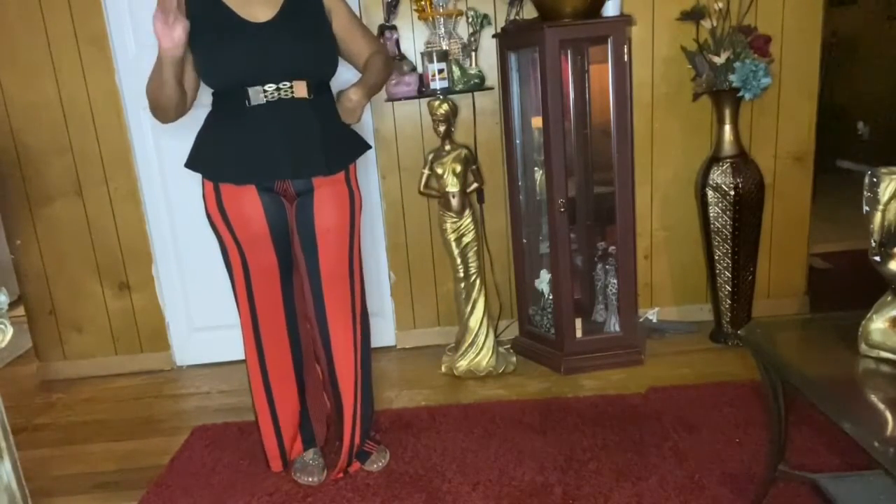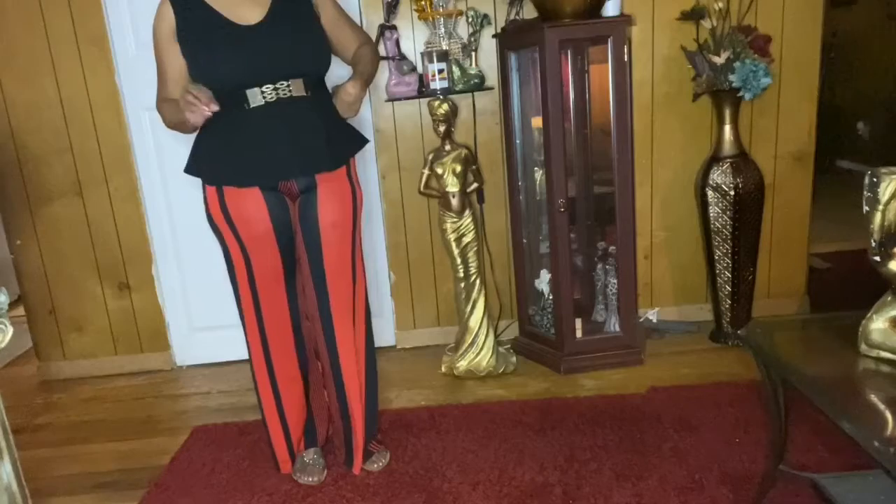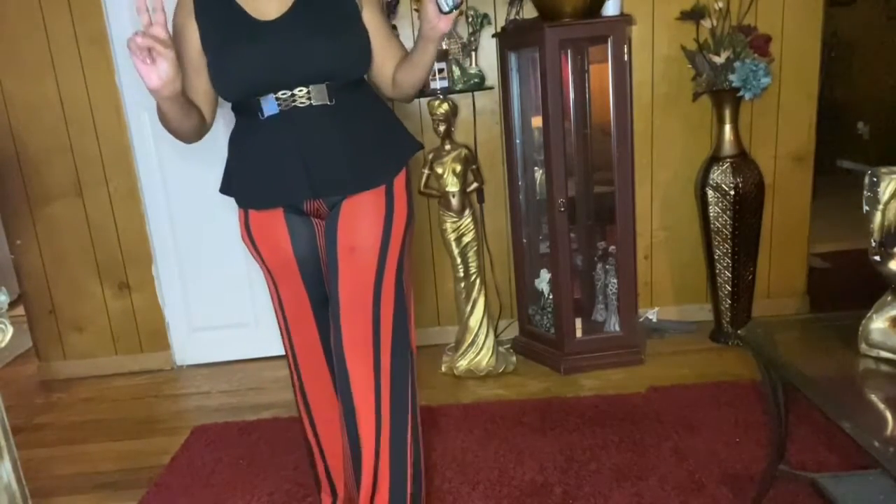I kind of like this look — it's cute. Let your girl know: do you like this outfit or not? Is this your least favorite? Just let your girl know. I've got one or two more outfits to try on and then we're gonna close this out, so let me know if you like this outfit.